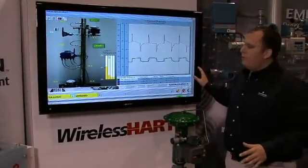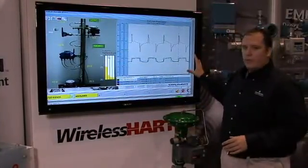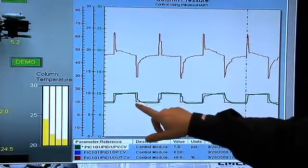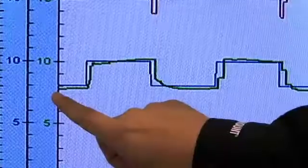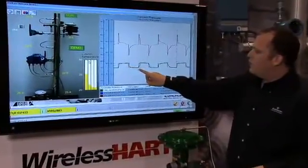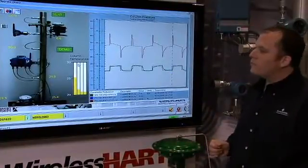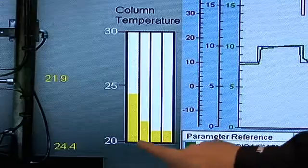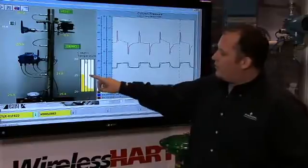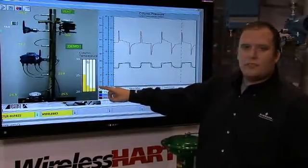We've created an operator panel. We can see our 1/10 scale distillation column, and if we look at the graph, we can see how we're changing the set points with the blue line. We're oscillating between 10 and 8 psi, and this green line is our pressure transmitter giving the feedback of the system. As you can see, we are controlling with WirelessHART using one-second update rates. We can also see in the column temperature the profile of the temperature. Our heating element has heated the column up to about 25 degrees, and the rest of it is responding as expected.